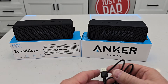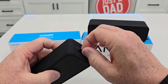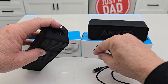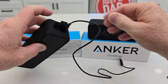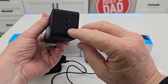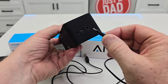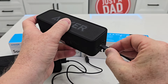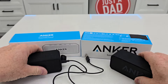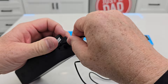The biggest difference is the charging cable. The Soundcore 2 takes USB-C and comes with its cable — here's the USB-C cable you plug into the wall to charge it. The Soundcore takes Micro-USB and also comes with its cable, but you have to line it up as it only goes one way. I really do like USB-C because it's reversible — you can plug it in either way.